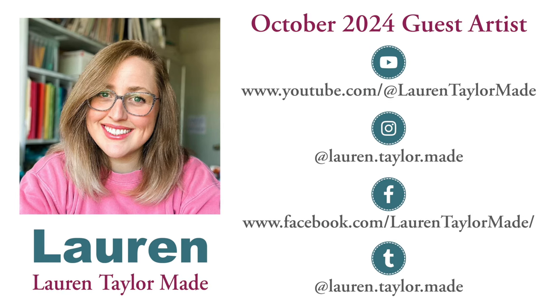If you don't already follow her online I hope you'll take a few minutes to go do that. Her videos and posts are so inspiring. Up on screen now I am showing some of her social media links. I do have these hyperlinked as well as a couple more down in the description box below. I know that she would love for you to stop by, see what she's been creating, and leave her some love. Now let's go ahead and do a little Q&A with Lauren.